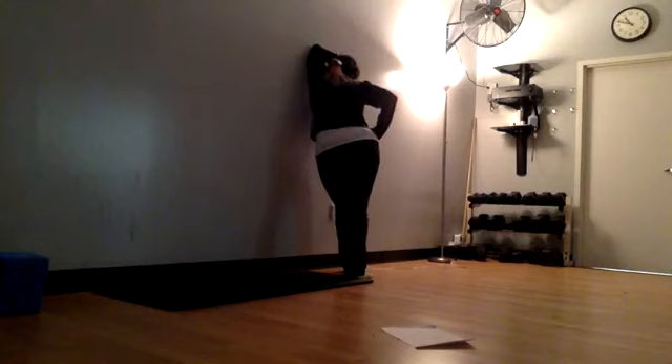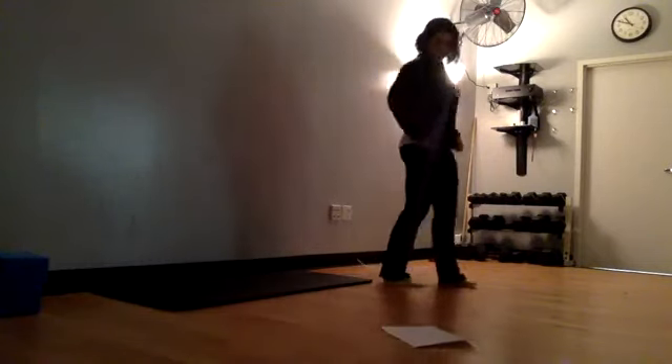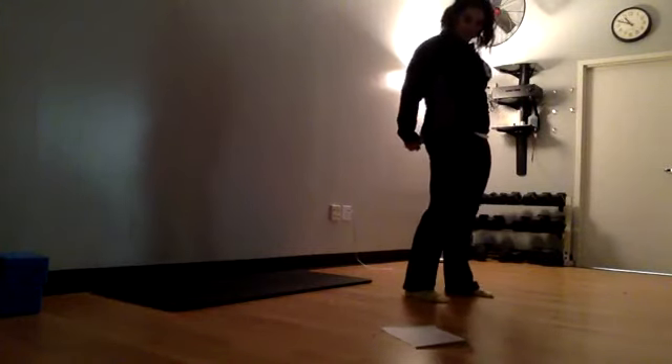Hold for a couple more breaths here on the left side. Release, come off of that wall, interlace those fingers again, squeeze those arms together, and lift through the chest.